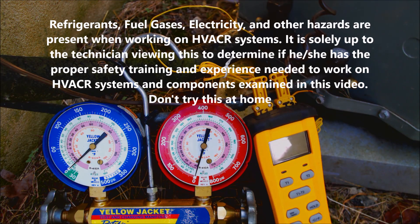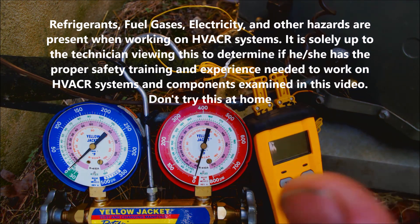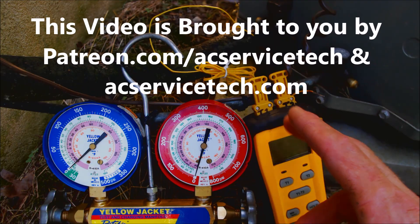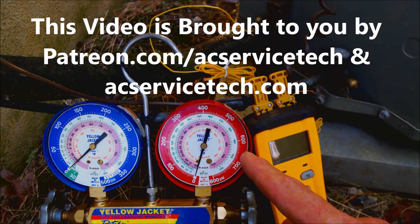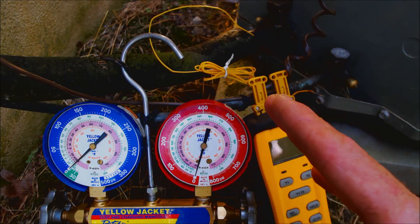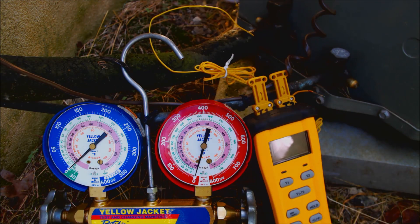Hey guys, this is AC Service Tech and today we're going over how to check the refrigerant charge on an outdoor air conditioning unit. This is an outdoor condenser. I'm going to show you how to connect your gauge set, how to read the charge to tell if it's low on refrigerant, correct, or overcharged, and then how to disconnect the gauge set so that you don't accidentally steal a lot of refrigerant out of the system.